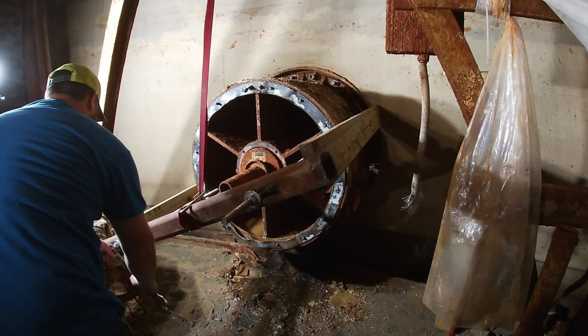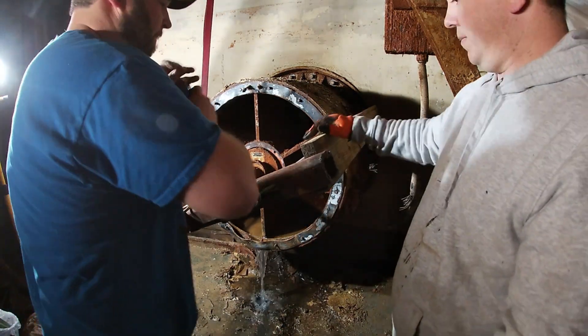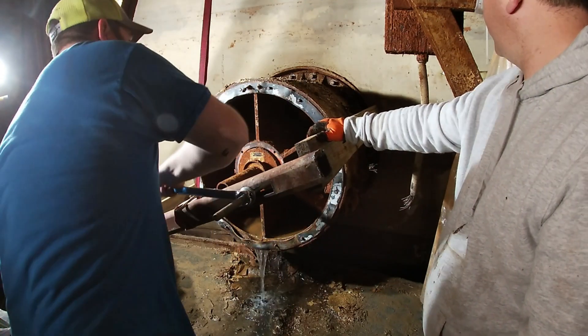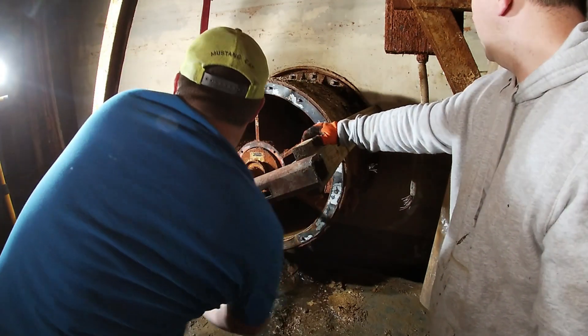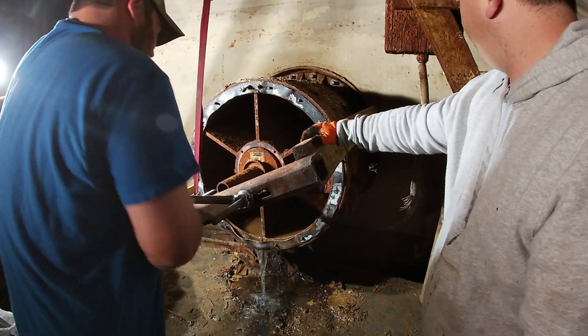There she goes. Right now we're using this homemade gear puller just to unseat the blast valve from the wall. The blast valve goes about six feet into the wall and we're just trying to pull it off those bolt heads that are coming out — just look at that two-by-six yanking it.